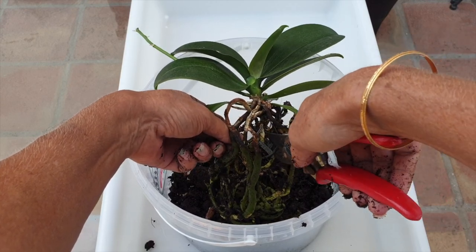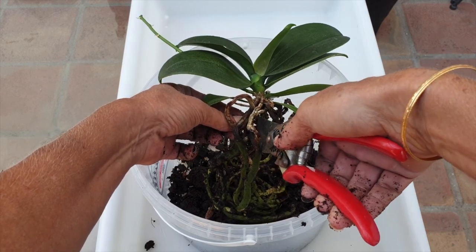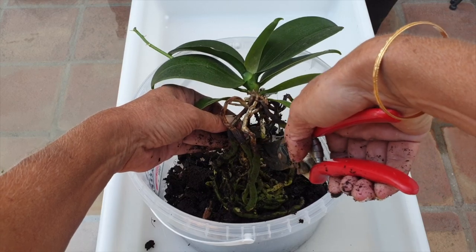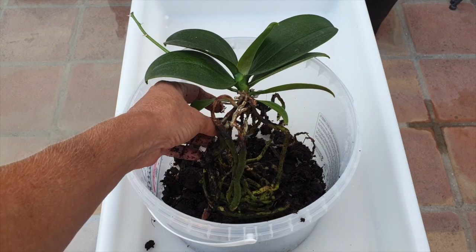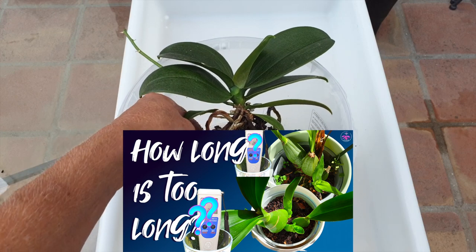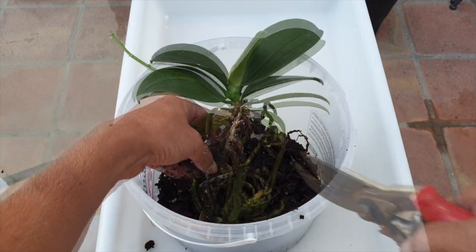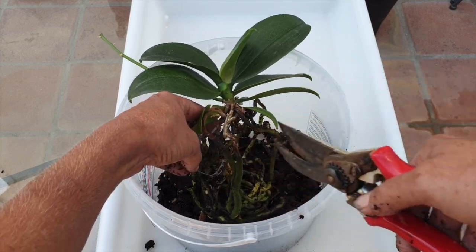I had my reservations about repotting my Mini Mark this time of year because we're heading into the colder months. LECA has an evaporative cooling effect, which is not ideal for the warm-growing Phalaenopsis, so I thought about waiting until spring. The only reason I'm not waiting is because she is a gift and she's not an experimenting Phalaenopsis — that's why I'm going to proceed.